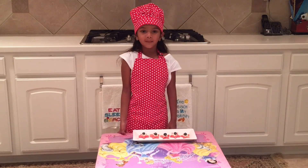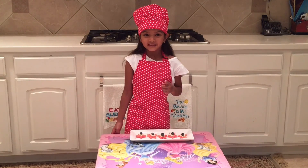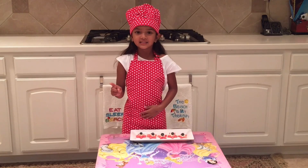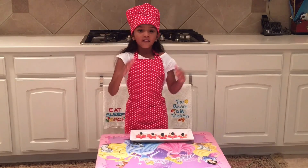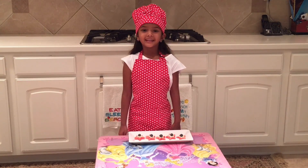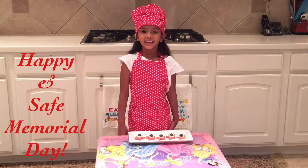My healthy and yummy snack is ready. Do you know how many stars are in the U.S. flag and the Texas flag? The Texas flag has one star. The USA flag has 50 stars. Hope you enjoy this recipe. Have a happy and safe Memorial Day everybody.